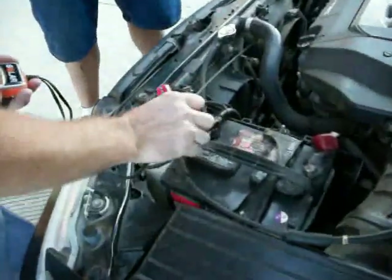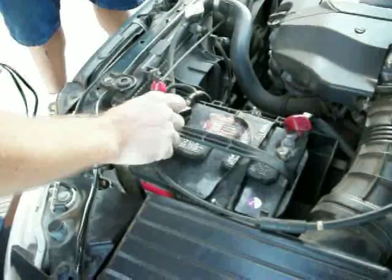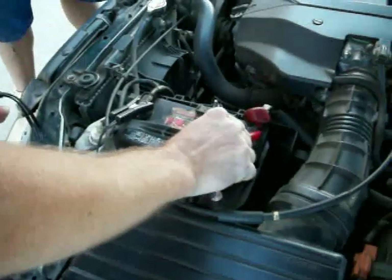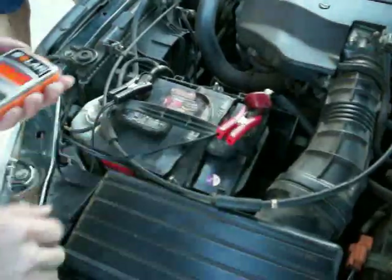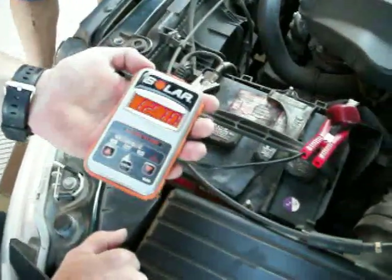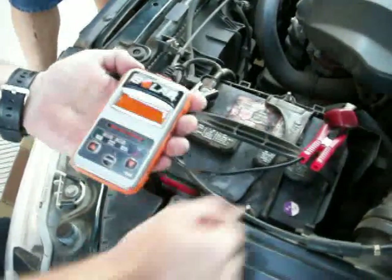First of all, the engine's not running, but it was recently. So we know this battery might be suspect — it might be good, we're not sure. We're going to connect this thing up, positive to the positive, negative to the negative, and we get an immediate voltage reading. It's telling us that this battery sitting has 12.7 volts, and that's in the ballpark — that's what we want to see.